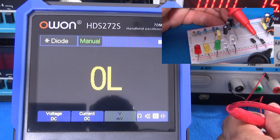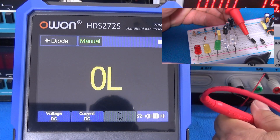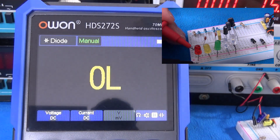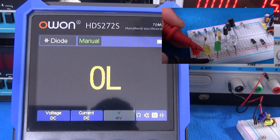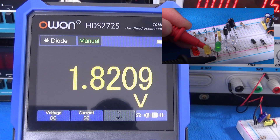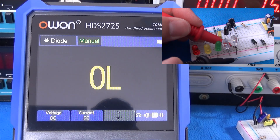This is a typical silicon diode. Fast diode. A red LED. The yellow LED. The green LED. Blue LED. And also, for the record, the white LED.